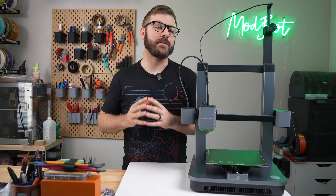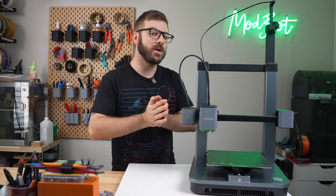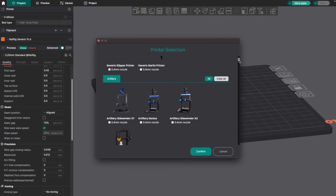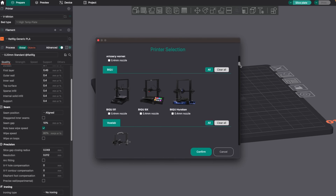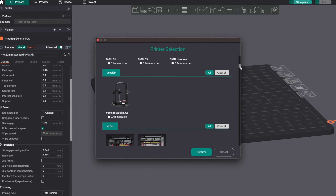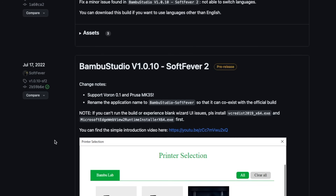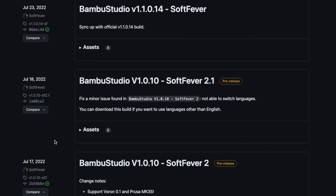Earlier this year, I made a video on finding your 3D printer's max flow rate using an awesome tool inside of Orca Slicer. Although I still use others, especially when testing printers, this has really become my daily driver. From its inception in July of last year, there have been frequent updates expanding on the already great slicer.